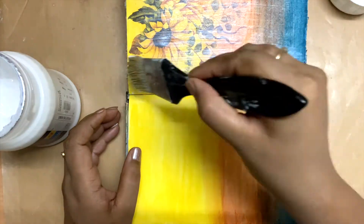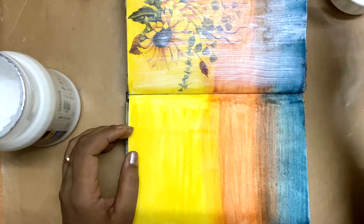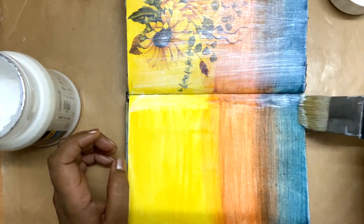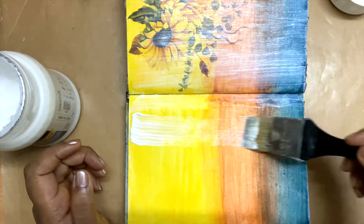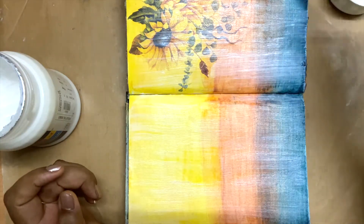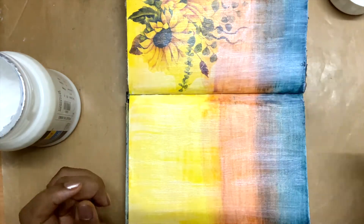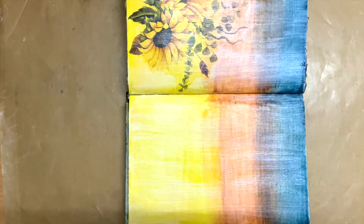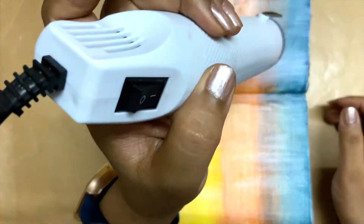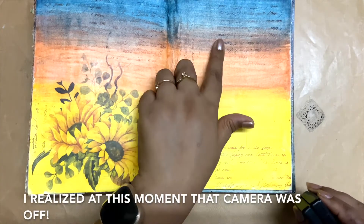Hoping that the Inktense blocks will not spread as quickly as they did with water, what I'm doing is using a very dry brush and putting the matte medium in one stroke from bottom to top, not going back. I'm just keeping my stroke from bottom to top so that I don't mix the dark color with the light color. Using a dry brush with the matte medium helped me to keep the color intact.